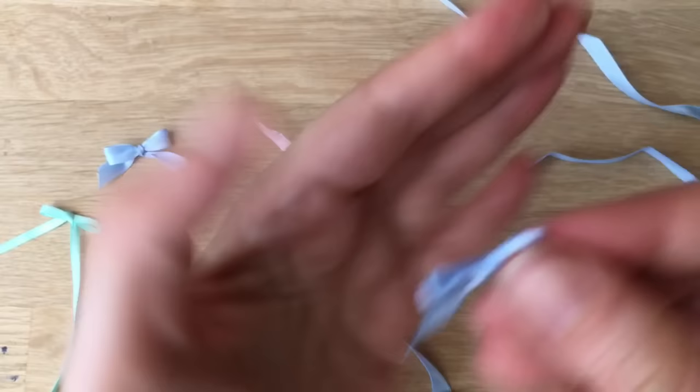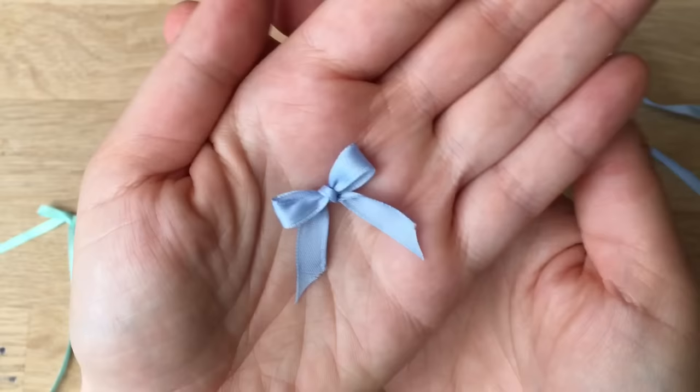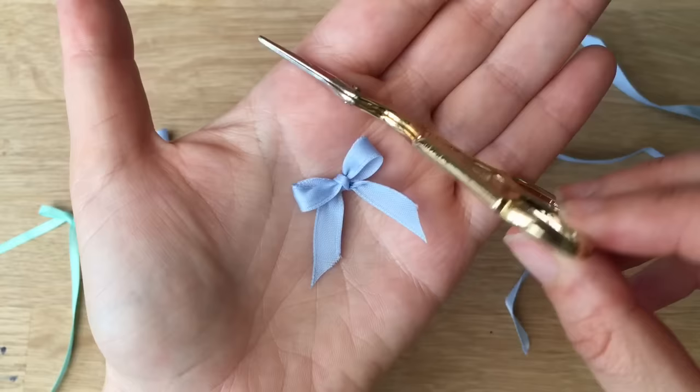Remember, this is part of the Craft Basics series. I have lots of other craft videos on Red Ted Art — anything from sewing to paper crafts and origami, loads of ideas. Do subscribe to the channel and have a look around! Also, lots of people have been asking about these scissors — aren't they adorable? I've put some links below where you can find similar pairs. Lovely to see you — thumbs up, comment down below, and hopefully see you again soon. Bye!